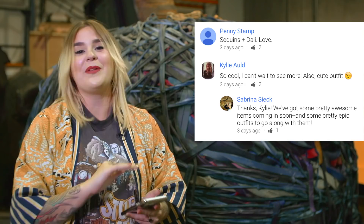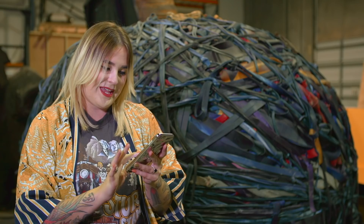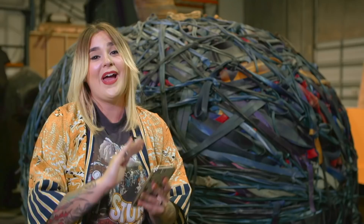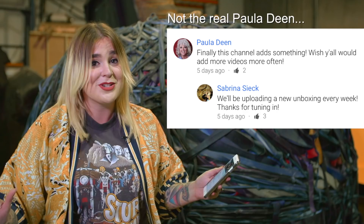Also, the outfit was a huge hit. Thank you Kylie Auld for giving me a thumbs up on that. I'll wear more sequins for you next time, I promise. My favorite definitely has to be from Paula Deen the Butter Queen. She's so excited that we've added another channel and more videos are coming. I can't wait to hear more from you — your opinion means so much to me. I love butter. Love you Paula Deen. I can't wait to hear from all of you in our next video. See you guys soon.